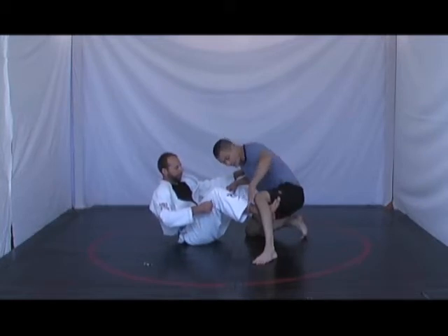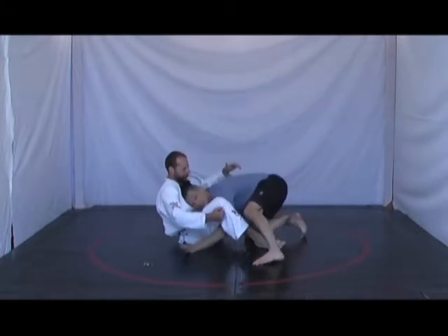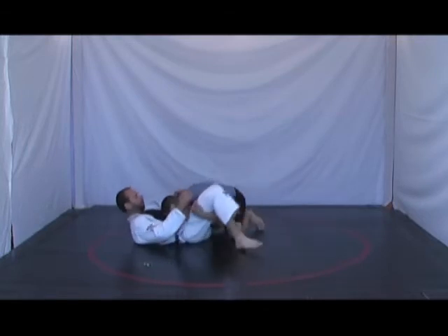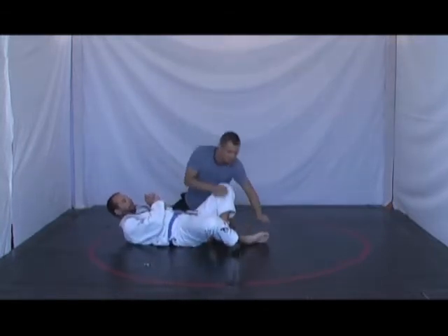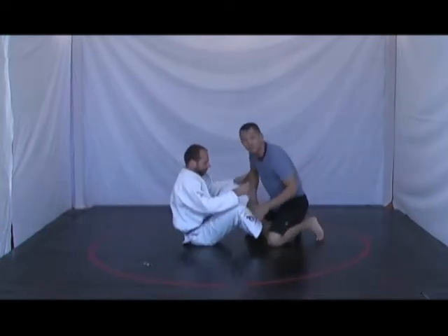If he's lazy and he keeps his leg down just like this, it's too simple for me to go and place my hand underneath him and then start to pass. He needs to make life more difficult for me by keeping his feet glued to me.